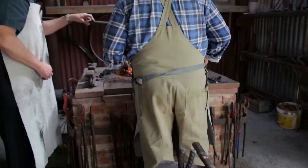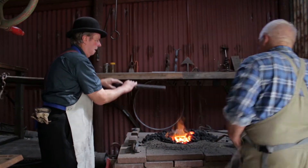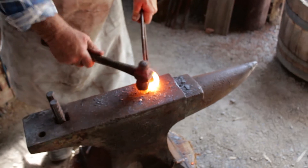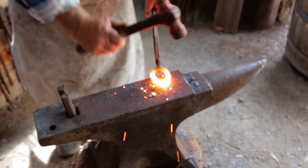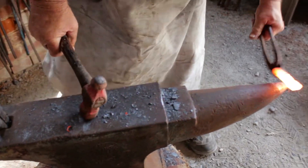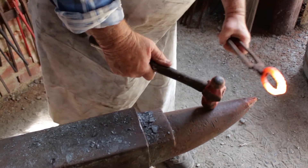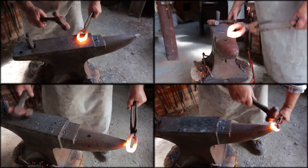Not having the temperature right is detrimental to the welding process. If the metal is too cold, it will not seamlessly bind together, resulting in a weak, fatigued joint. Once the two ends meet and the temperature of the metal is brought to the right heat, the hardest part of the welding process can commence.